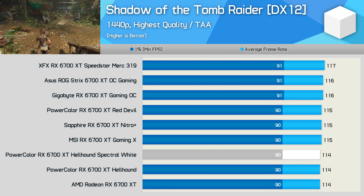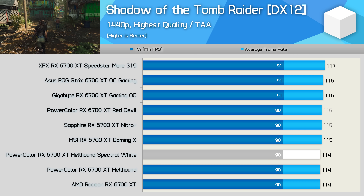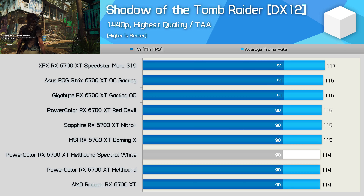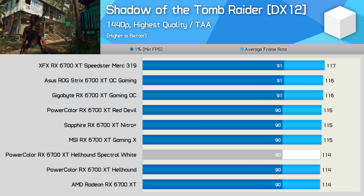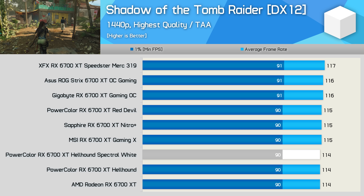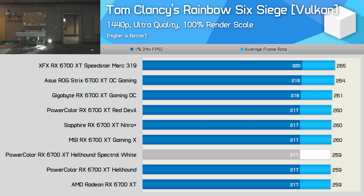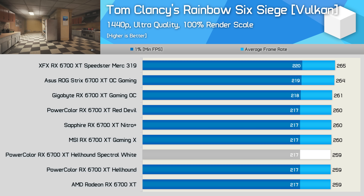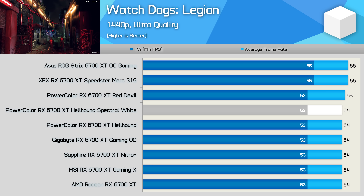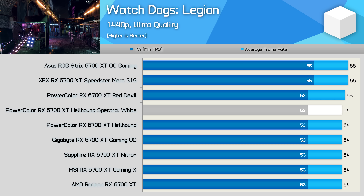First up, Shadow of the Tomb Raider. I've removed competing GPUs from these graphs to make clear just how little performance difference there is between the various 6700 XT cards — up to a 3% variation between the fastest and slowest, amounting to just 3 FPS. Because the Hellhound Spectral White follows the AMD default clock spec, performance is no different to the reference model. In Rainbow Six Siege, we're seeing up to just a 2% performance difference. In Watch Dogs Legion, again no more than 3%. So in other words, it really doesn't matter which of these cards you buy when it comes to FPS performance.